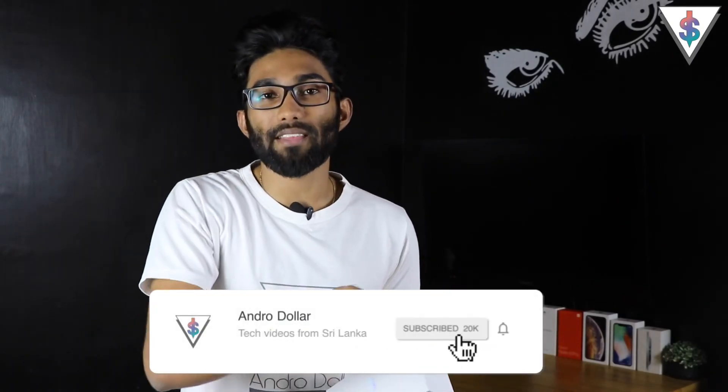If you are excited for that, definitely go ahead and smash that subscribe button right now and let's get started.